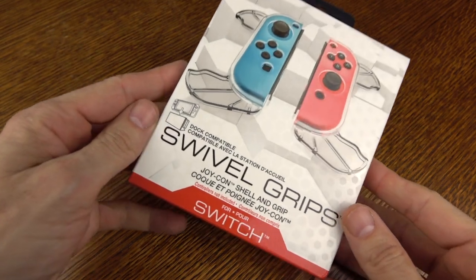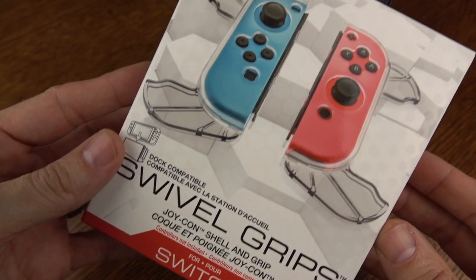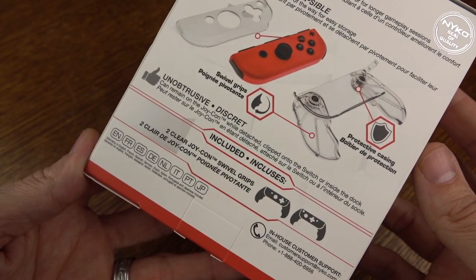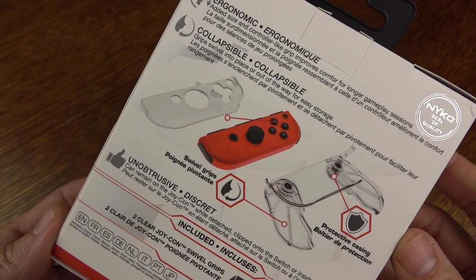Hey, it's Rick here, and today I'm going to be showing you a bit of a different product. I'd almost say it's geared towards a very specific audience. This is by Nyko. It's for your Nintendo Switch Joy-Con controllers, and it's called the Swivel Grips. They're going to run you about $9.99. I'll link to them in the description down below.